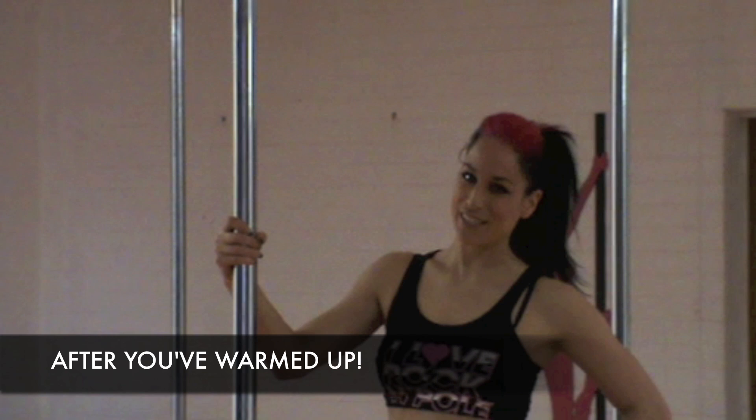Hi, I'm Cleo and I'm here at the beautiful Studio Physipole in Bendigo. Today I'm going to teach you how to do a jade split. You'll need a pair of heels — only because they make your legs look longer — a pole, and a rockin' attitude.